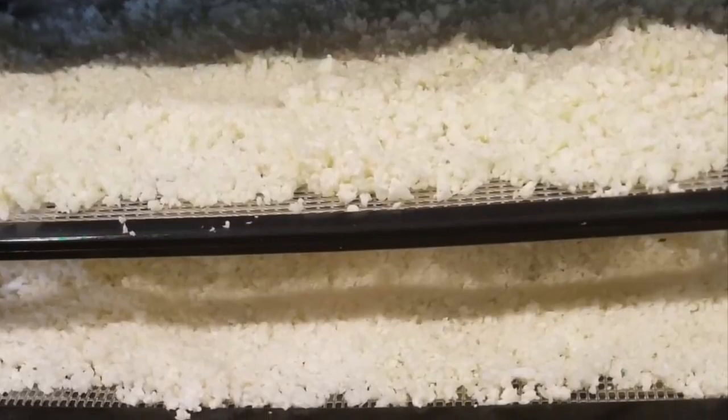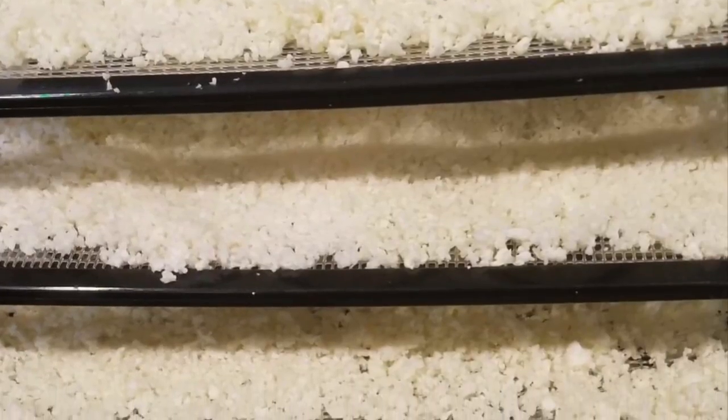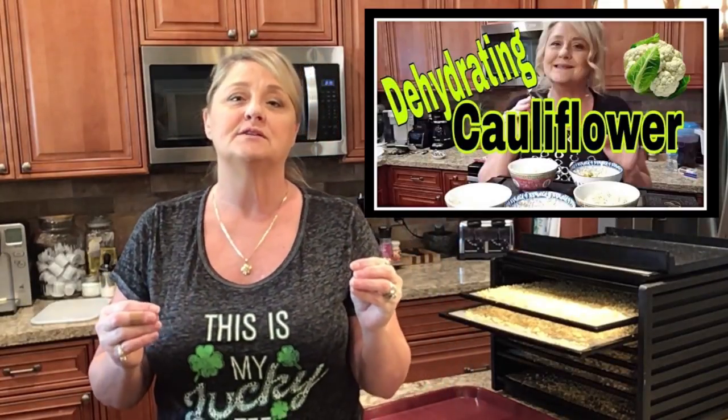For me I'm always prepping, always thinking of things to do to extend food life. In this picture there are eight heads of cauliflower in my dehydrator. I went ahead and cleaned and chopped them up so I could have dehydrated cauliflower rice. If you haven't seen my how-to dehydrate cauliflower video, it'll be linked up here and in the description below. It's so easy to do, and I take all sorts of frozen, fresh, and blanched varieties and show you what turns out best for the dehydrator.